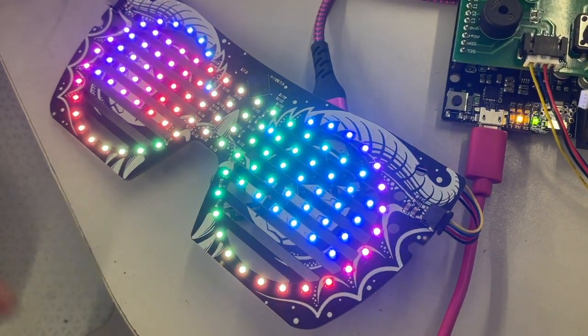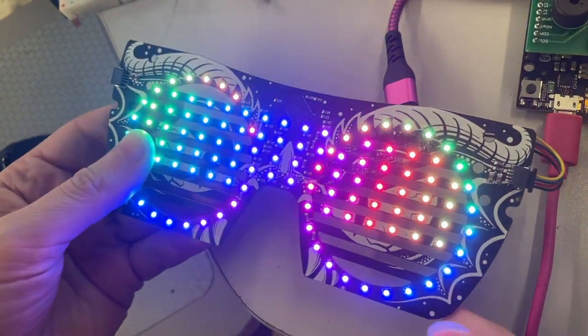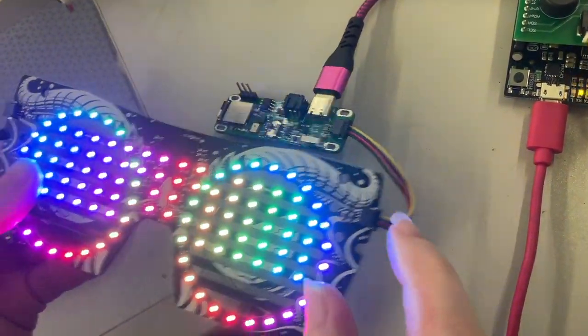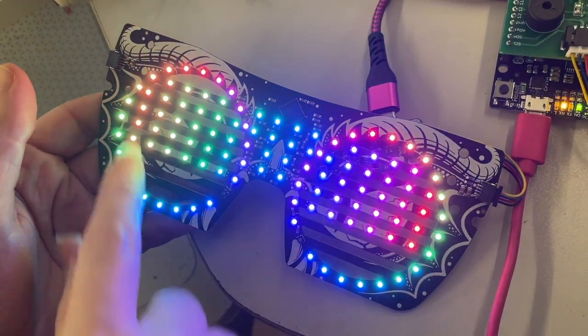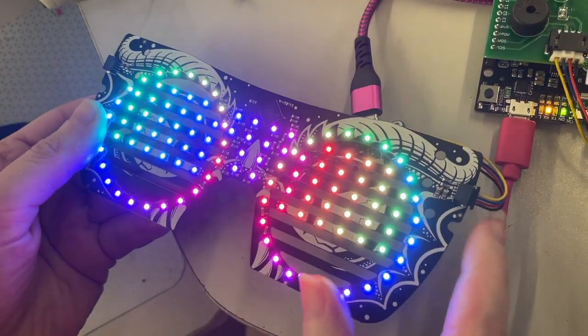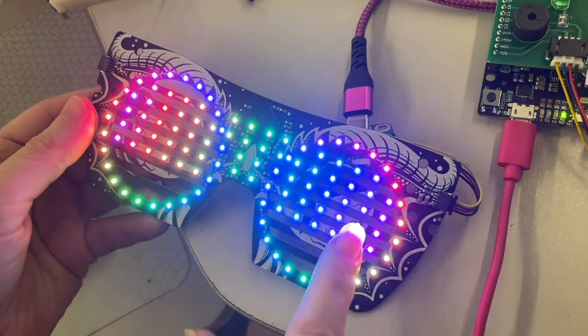All right, Lady Ada, what is this? I'm putting my final touches on the LED glasses front panel. This is our CircuitPython test code. You're seeing this flicker here because it's kind of writing the ring and the matrix at the same time, and I'm not really doing proper double buffering yet. But it's just a good demo of showing all the LEDs.